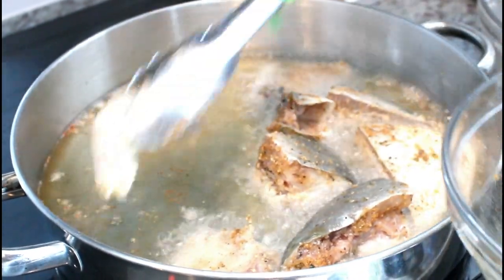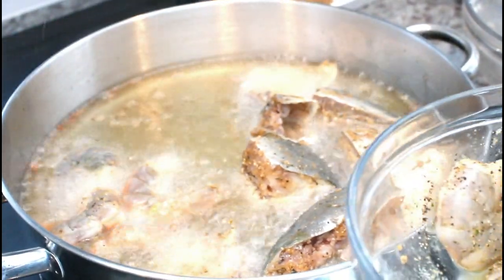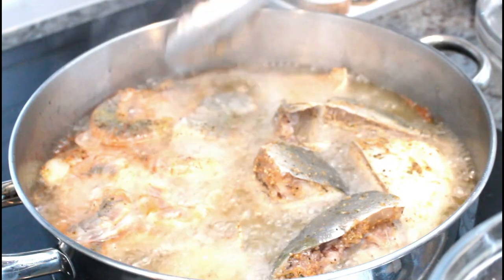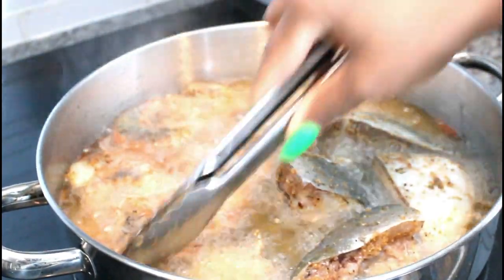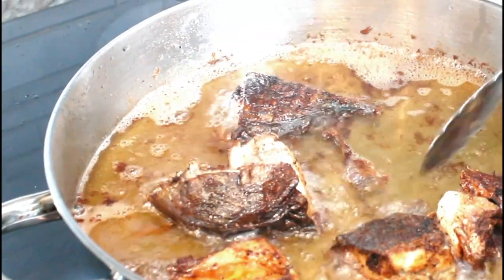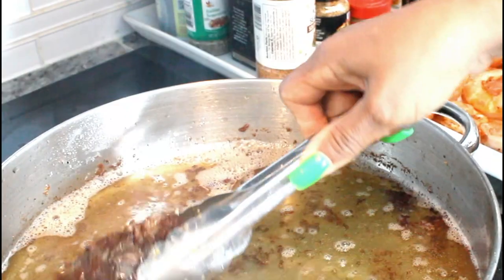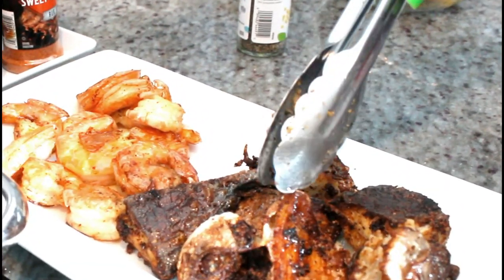I'm also going to put my shrimp in. I like it a little crunchy. When I put my shrimp in my cod fish, the fish is not going to go in the cod fish but the shrimp will, so let it fry a little bit. The fish is fried and I'm transferring to the bowl about half my fried shrimp. You can use any kind of fish you want. Like I said, when I mix my gravy, the fish is not going to go in the gravy but the shrimp will.